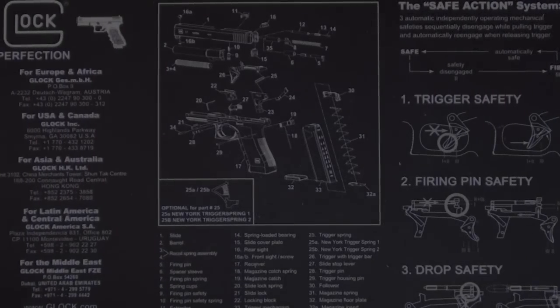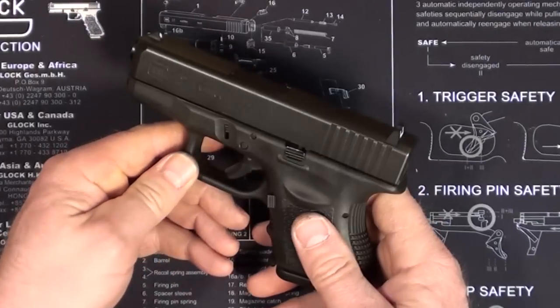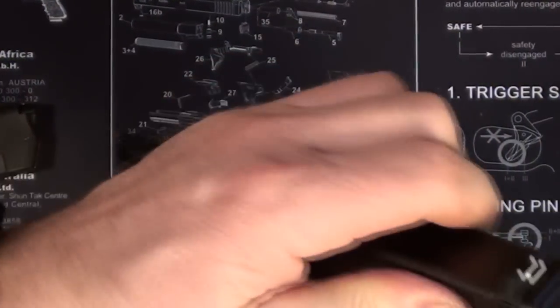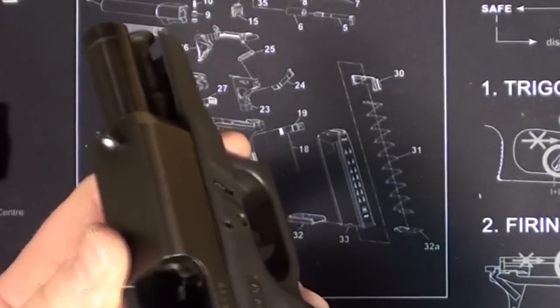Hello my fellow Glock shooting enthusiasts. I'd like to invite you on a cleaning adventure. This is a first-time experiment I'm doing to get my Glock 27 completely cleaner than it was from the factory.